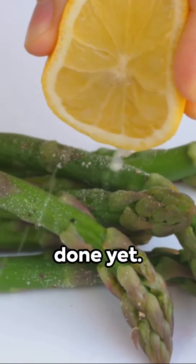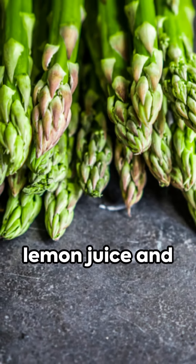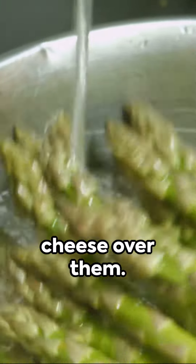But wait, we're not done yet. Drizzle the golden stalks with fresh lemon juice and generously sprinkle grated parmesan cheese over them.